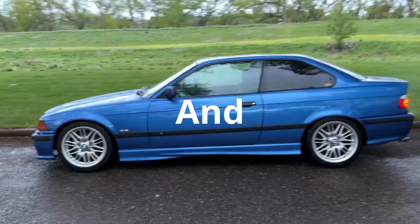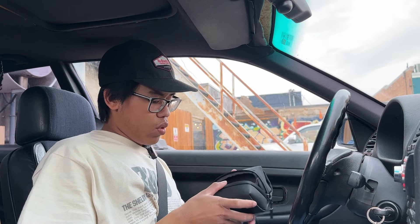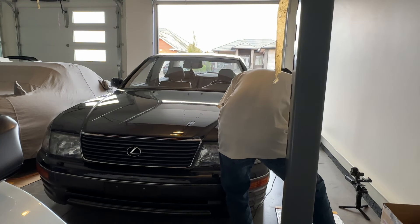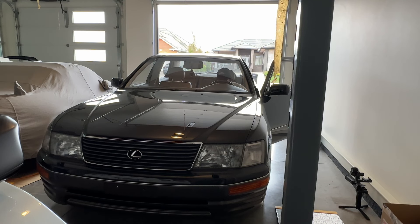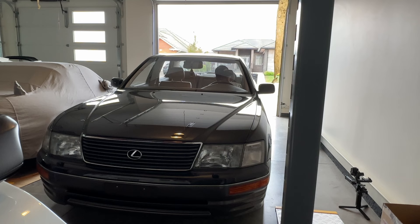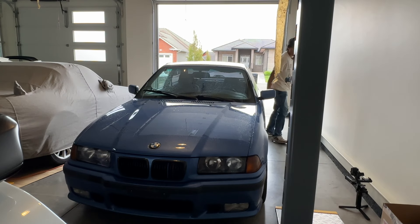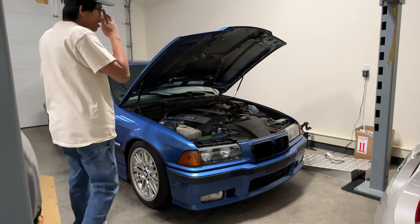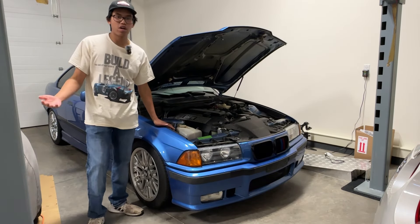This is my E36 328i and it's kind of a piece of crap. I've owned this car for probably two and a half months now. There are a lot of things wrong with it. I don't really know where I'm going with this video — I just wanted to make a video about this E36. I'll make a buyer's guide video. As much as I talk trash about it, I really really love this car.